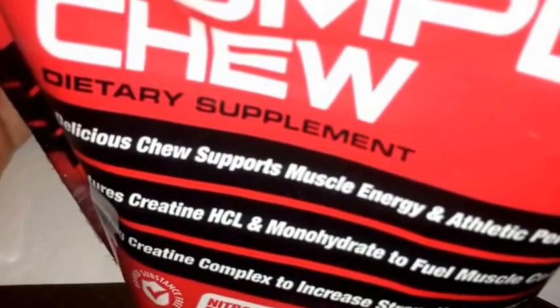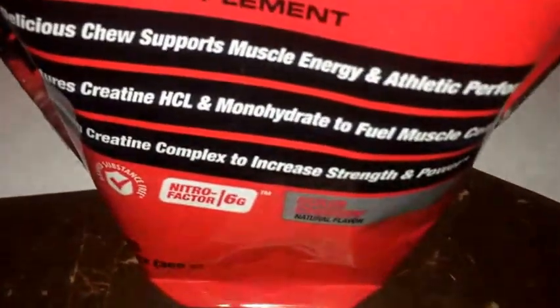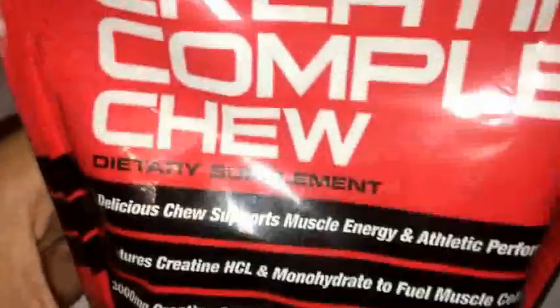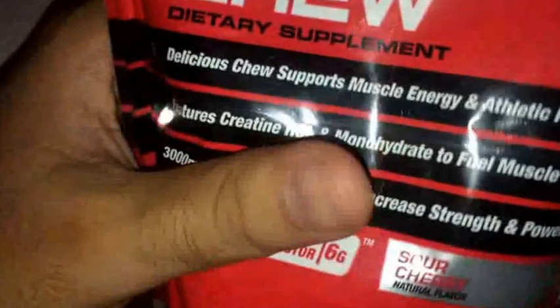Not really much else to say. I like the convenience, I like the value, the flavor is good. So overall I'm going to give this a nice rating — I'm going to give it a 9 out of 10. If I want to base it just on taste I'd give it a 9 out of 10, and overall I would also give it a 9 out of 10.